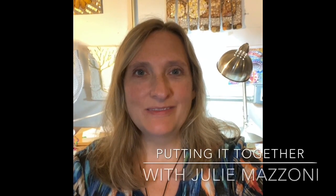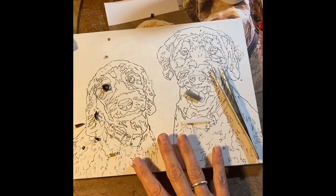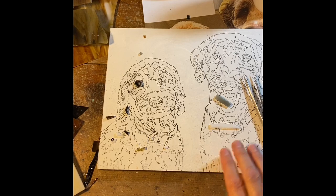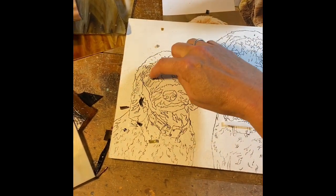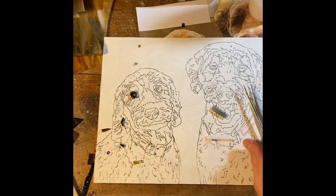Hey everyone, welcome to my studio. This is my smallest table. I have my two commissions over here, including these two labradoodles. Last week I prepped this surface by priming it, transferred my image, and barely got started on just one eye.